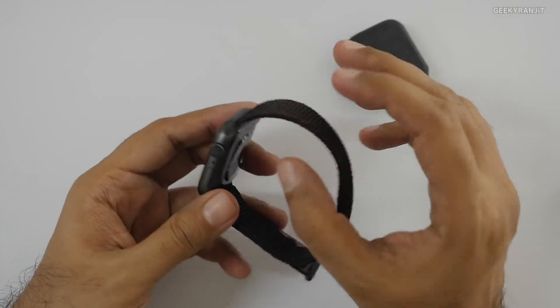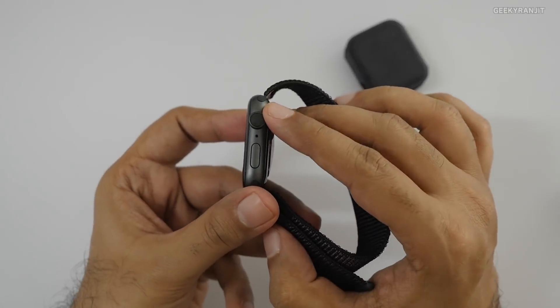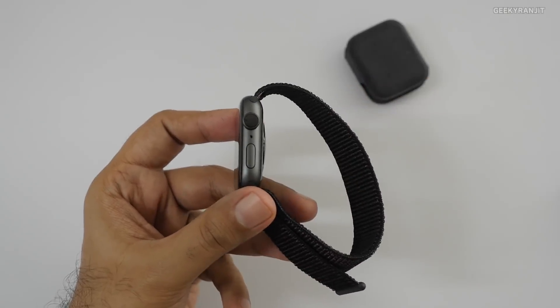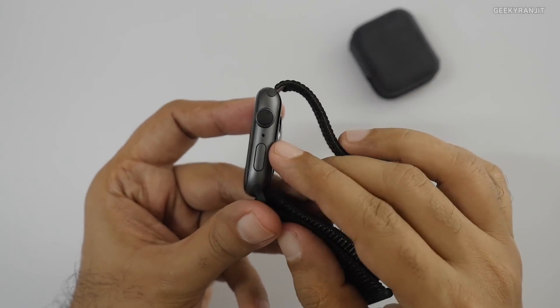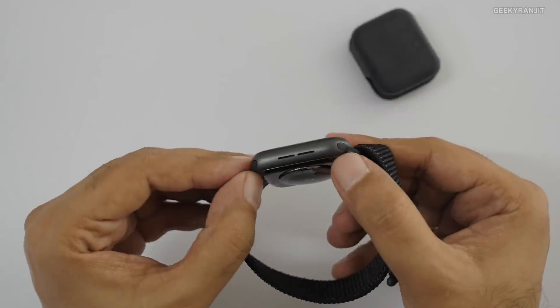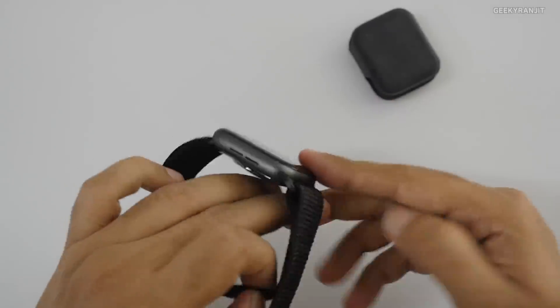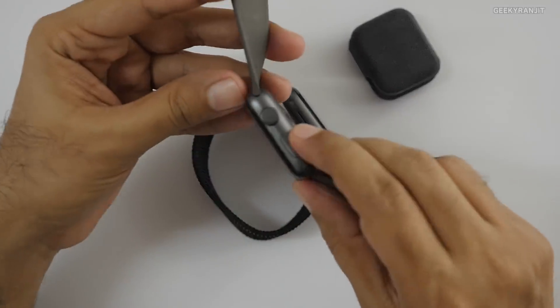You'll need your iPhone to make this work. Let me give you a physical overview before we do the pairing. The digital crown is a little different on this one — it gives haptic feedback. The microphone position has changed, and the speaker is supposed to be a lot louder compared to the old one.